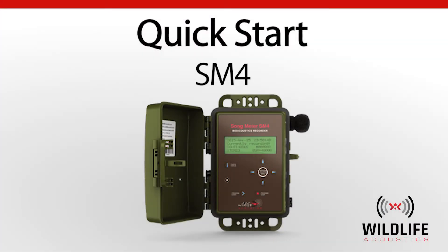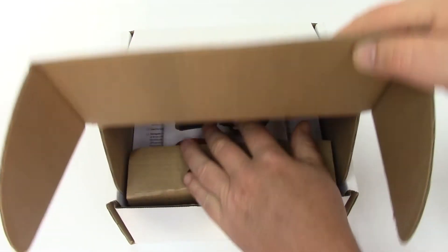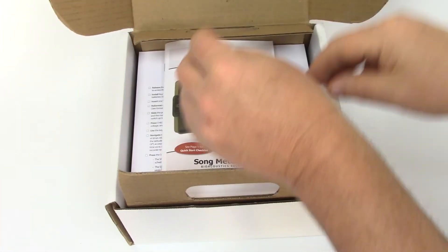Welcome to Wildlife Acoustics. This quick start video is designed to get up and running with the Songmeter SM4 within minutes.